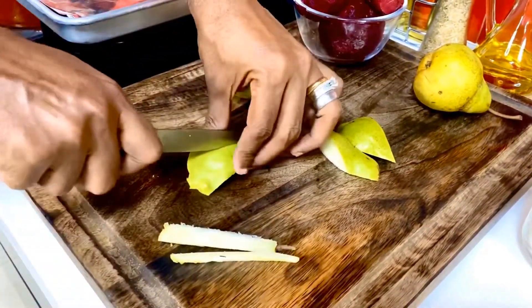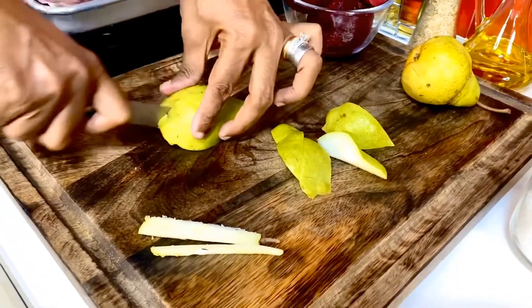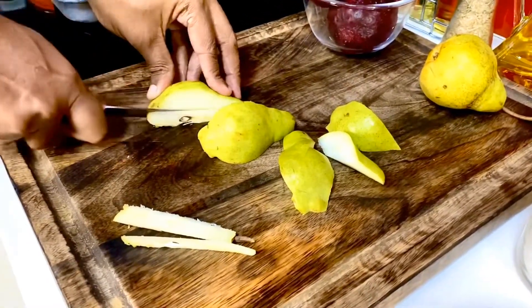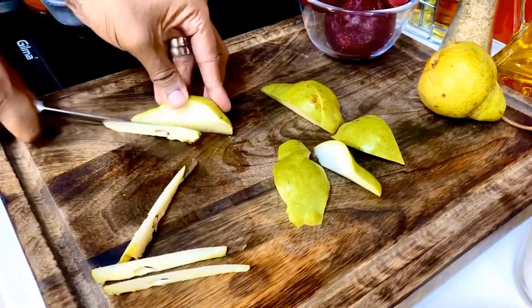I've lined my baking sheet with aluminium foil and created a compartment in between so that my pears don't mix and the beetroot doesn't stain the pears. Here I've got these gorgeous wedges coming alive.